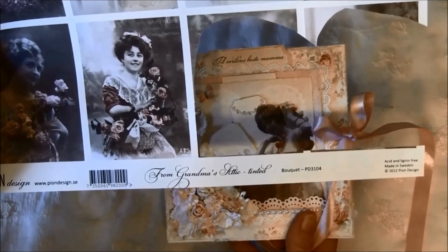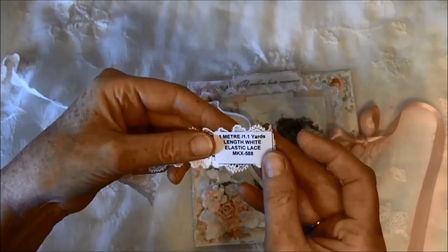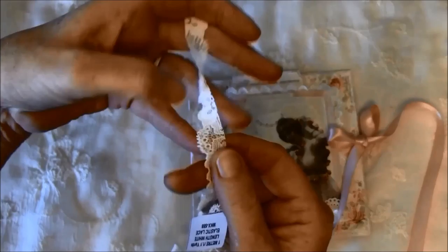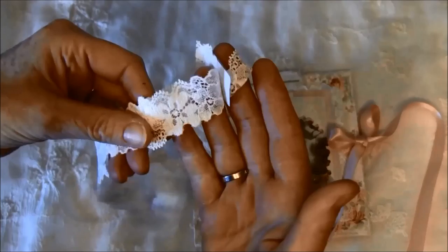I can also show you the lace I used around here. It's this one — elastic white elastic lace MKX 588. I cut it a bit in two to save the lace because I just wanted a bit of it peeking out. It's a stretch lace, so it's really great and beautiful.